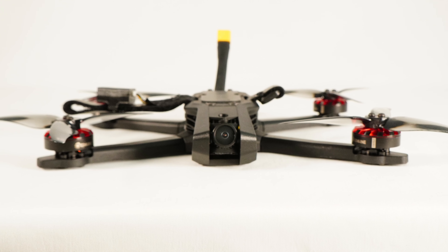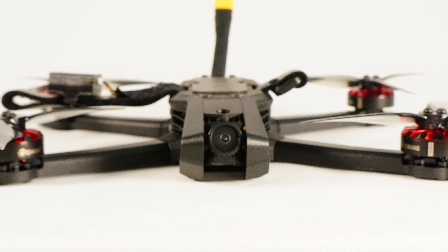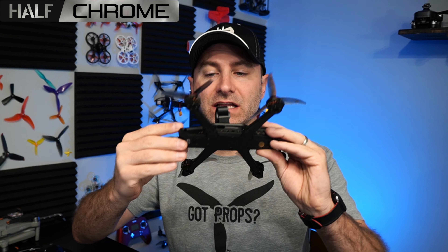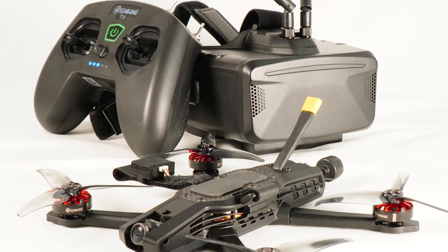What's going on everyone, Jack here from Half Chrome, and this is the eSheen and Atom RC AUK. It's a collaboration between those two companies, and they built this really sleek looking FPV drone, and they've included some pretty high quality components to come with it.